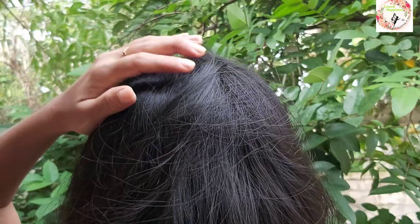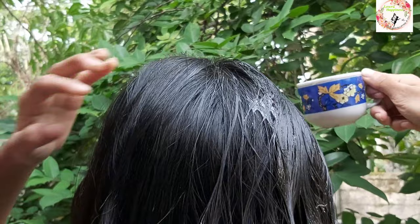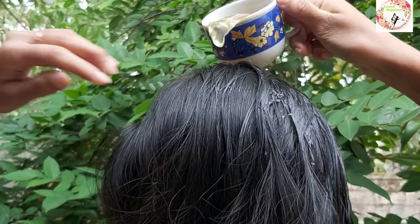If you use the color, you can use the spray bottle. You can use the spray bottle to apply it to the color.